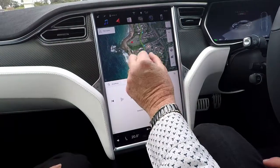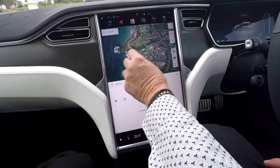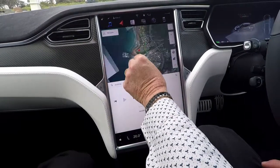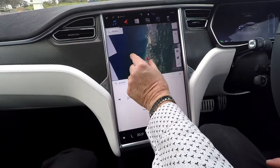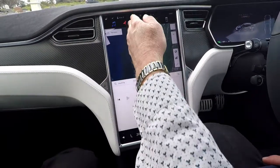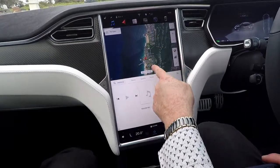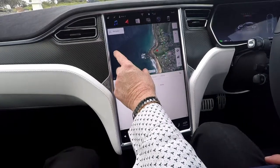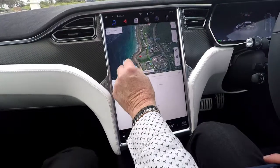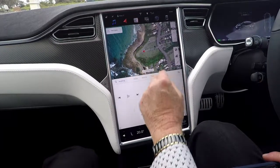Sat nav input is very easy — you can use this just like you would an iPad, iPhone, or Android device. You can pinch, you can squeeze. This shows where we are at the moment. There's the Pacific Ocean, there's the Royal National Park, the road that we were on before, and you can zoom in and see exactly where we are.